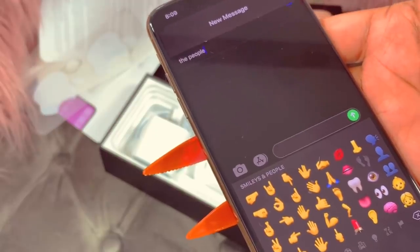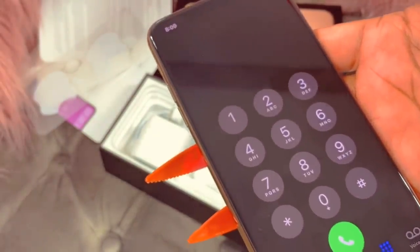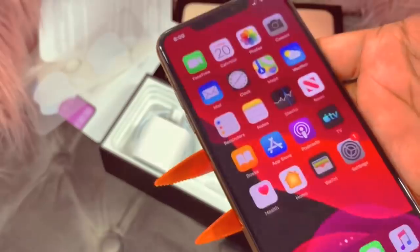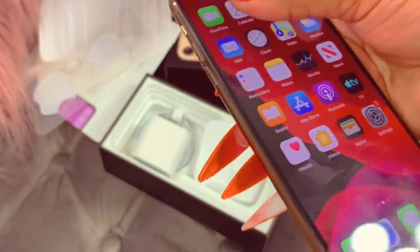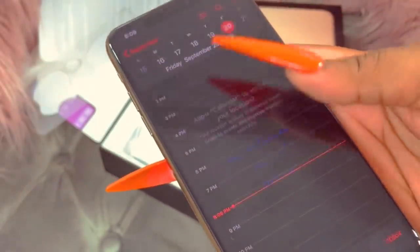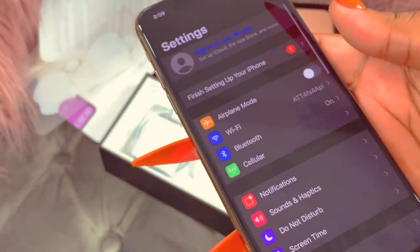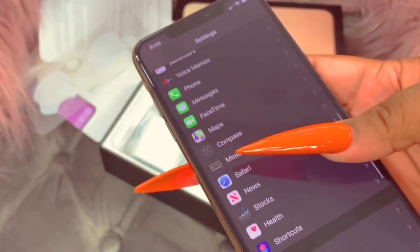I'll probably come back and do my review on Monday. So as you guys can see, this is dark mode. I'll go to the phone dial pad — this is how the dark mode looks. Of course there's no contacts or anything in here yet, but this is how dark mode looks. I'll go into Calendar — let's just see how Calendar looks. Everything is pretty much dark. I just want to show you guys how it looks if you haven't seen dark mode yet. I'll even go into Settings so you guys can see.